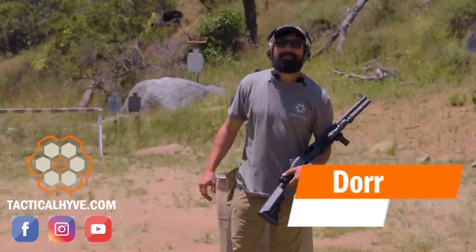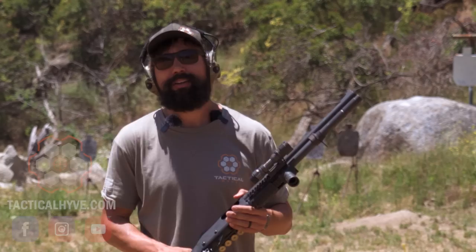Hey, it's Dora with Tactical Hive. Today's video we're going to be talking about buckshot patterns and how far out can they be effective. Honestly I don't know the answer, so we're going to find out and make a video in the process, so stay tuned.